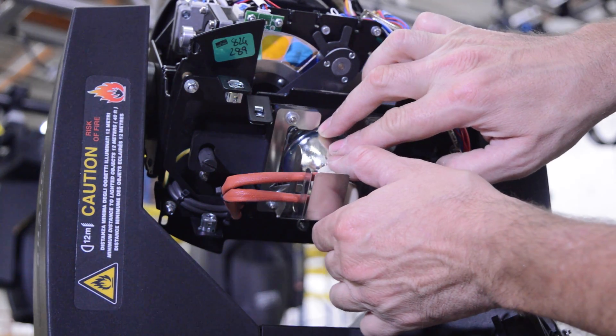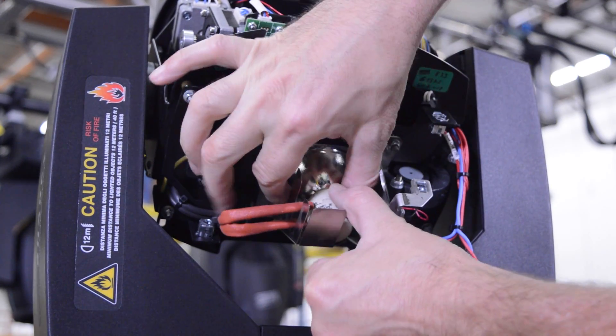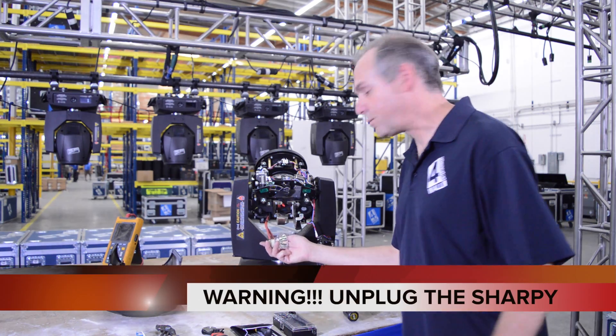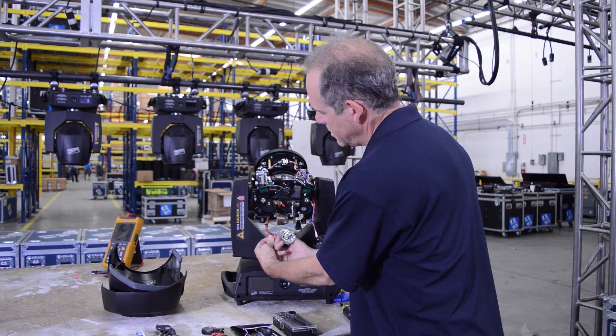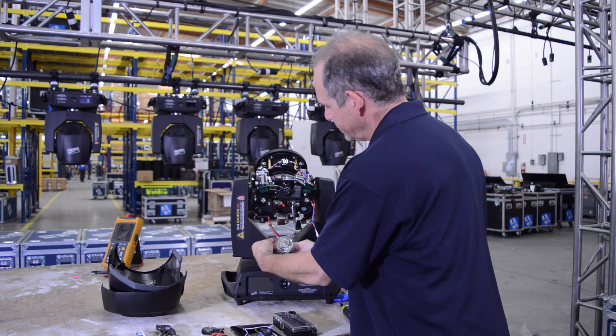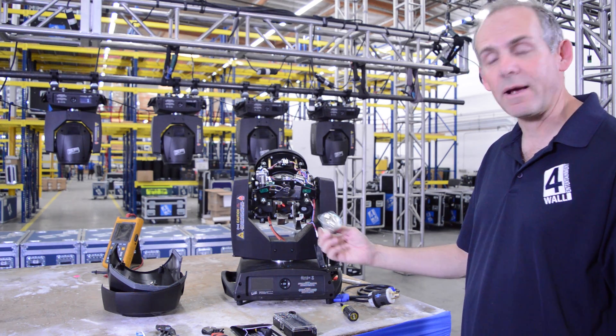We're going to push the lamp downward in the slot here, tilt it back, and then pull it out. Next, we're going to remove the wires from the lamp. Now the bad lamp is free, and now we're going to put in another lamp.